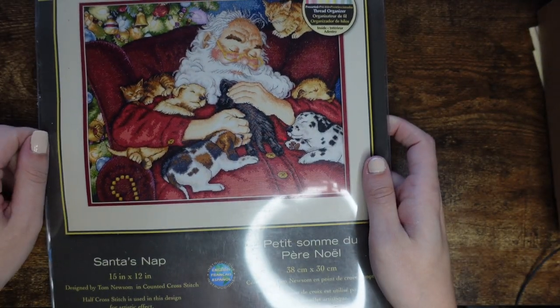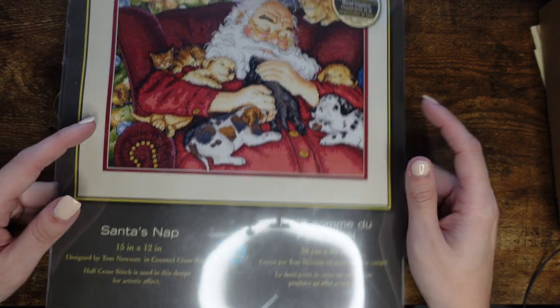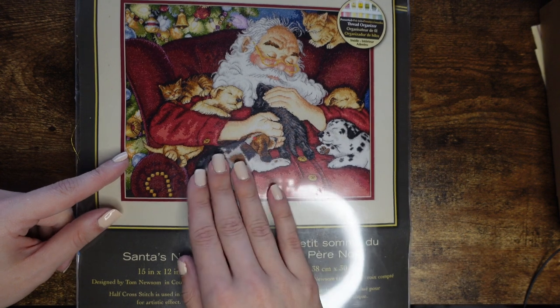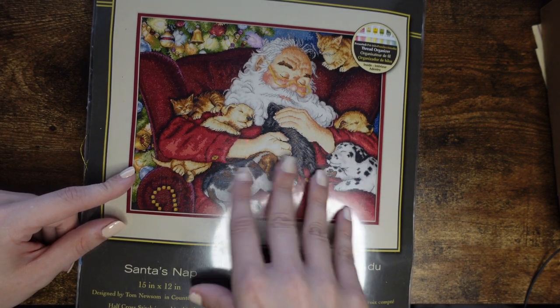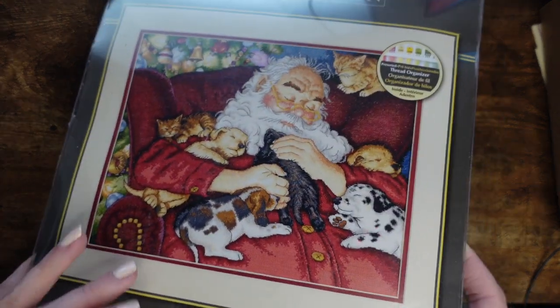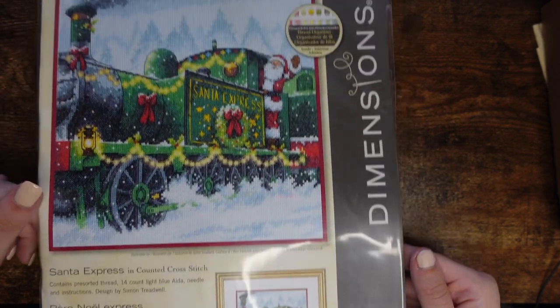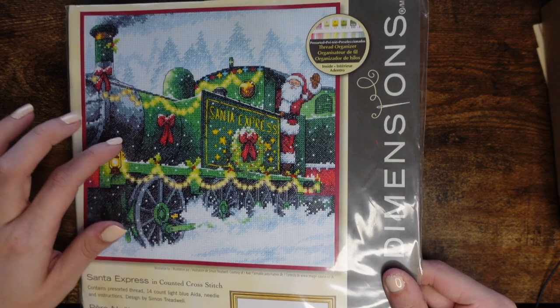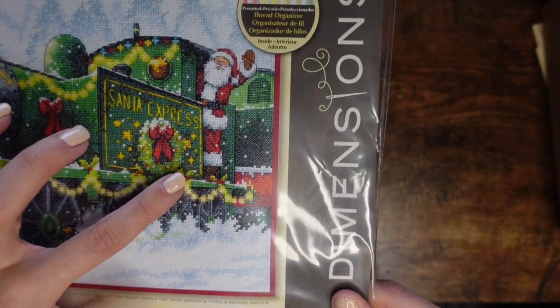Now for some Dimensions kits. First from the Gold Collection is Santa Snap — I believe it's out of print but has been re-released in Russian-speaking countries, so there are quite a few Russian eBay sellers you can get it from. Then I have Santa Express — not from the Gold Collection, just a generic Dimensions kit. I love it — I love these greens and yellows and the shading that goes from really light green to darker and darker. I got mine on eBay so I didn't pay full price.